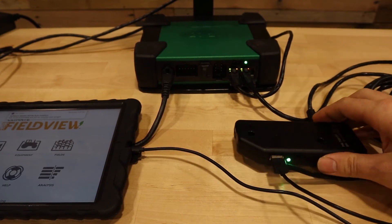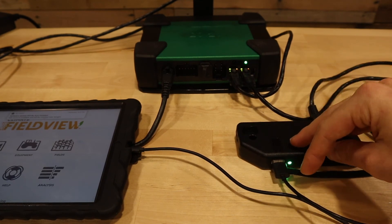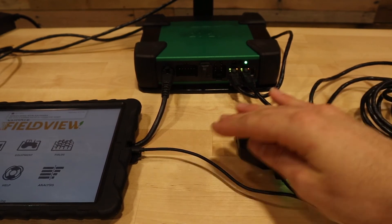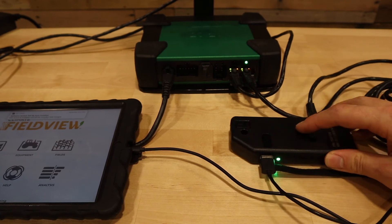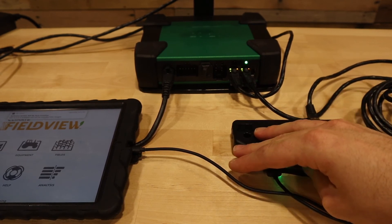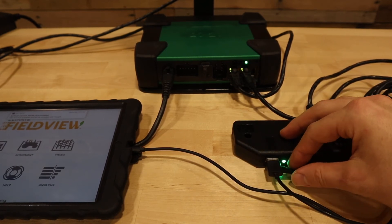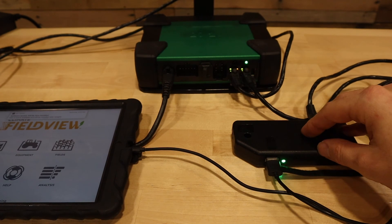Once we are communicating with the FVM, we must then check the connection between the FVM and the iPad. On the other side of the FVM you will have a USB port to plug your USB to Lightning or USB to USB-C adapter. Verify and make sure that the Lightning connector or the USB port of the Lightning cable is connected to the FVM.